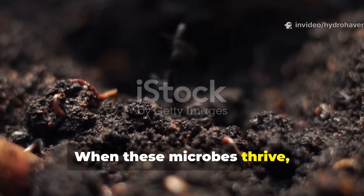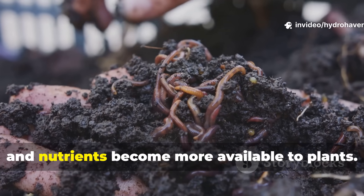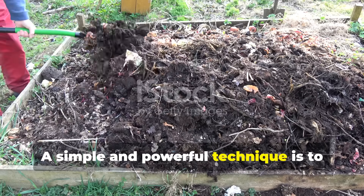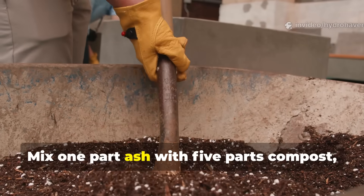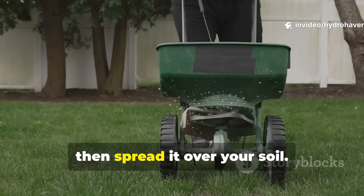When these microbes thrive, organic matter breaks down faster and nutrients become more available to plants. A simple and powerful technique is to combine wood ash with compost or leaf mold before applying it — mix one part ash with five parts compost, let it sit for a few weeks, then spread it over your soil.